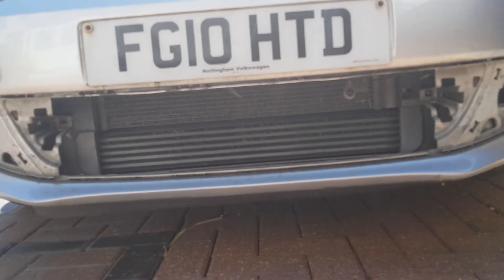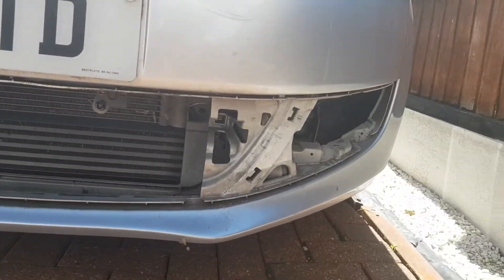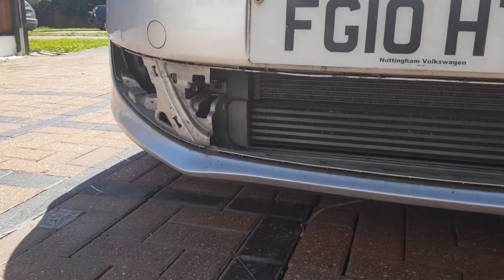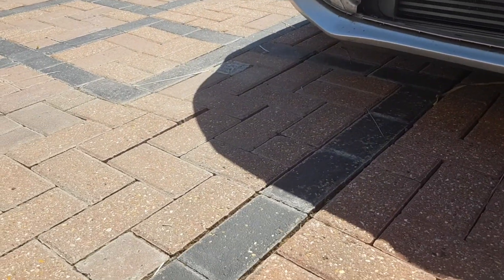After pulling that out, you've successfully removed the lower portion of your bumper grill. If you enjoyed the video, like and subscribe - until next time, peace.